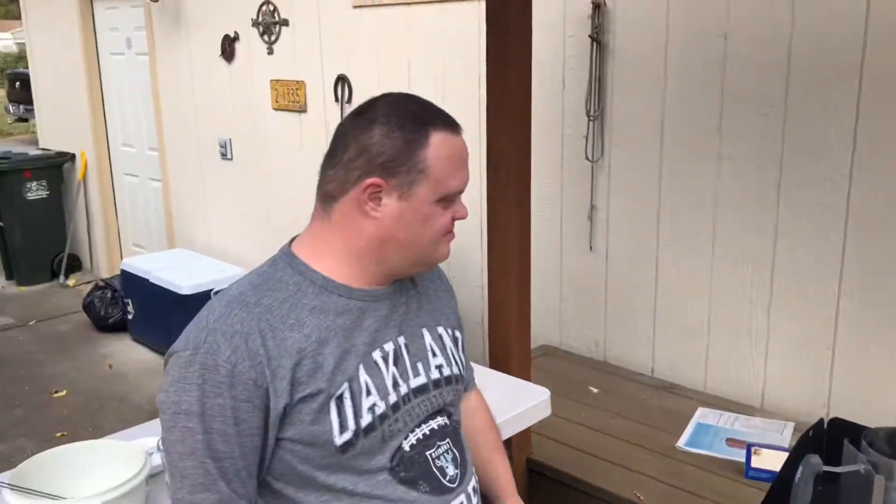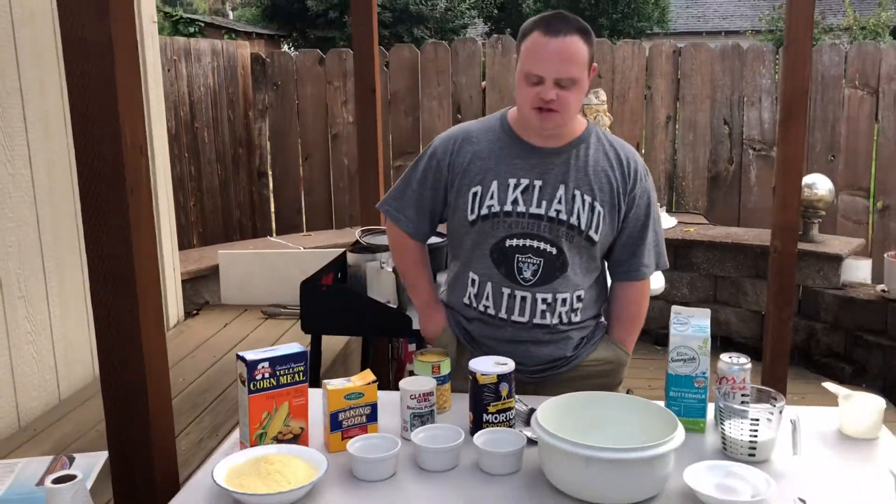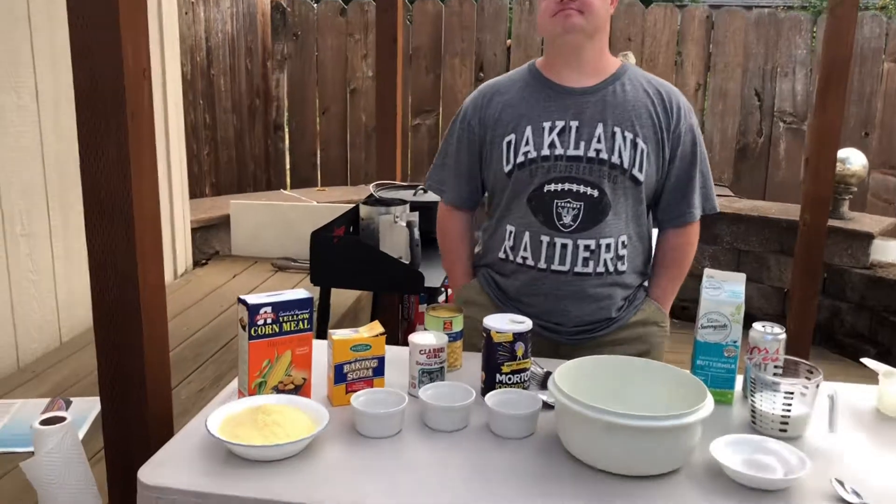Let's start mixing our ingredients together. I'm going to put the cornmeal in first and add to that the baking soda, baking powder, and salt.